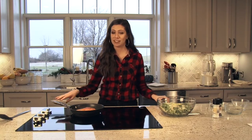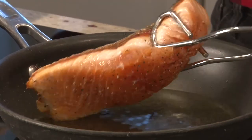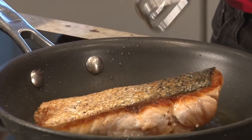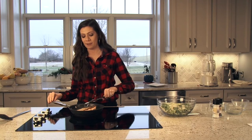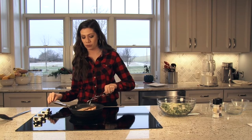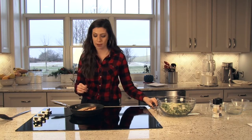Now that our salad is done and it's been 6 minutes, we're going to go ahead and flip our salmon. You want to make sure the skin side comes apart very nicely — if it sticks, it's not ready yet. It flips over beautifully, and we're going to wait another 6 minutes before it is finished.